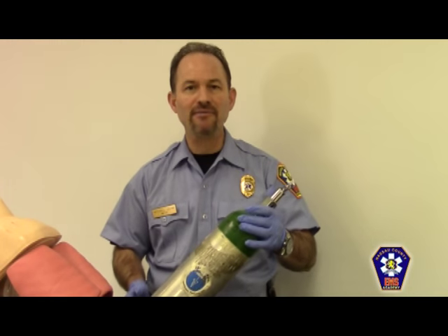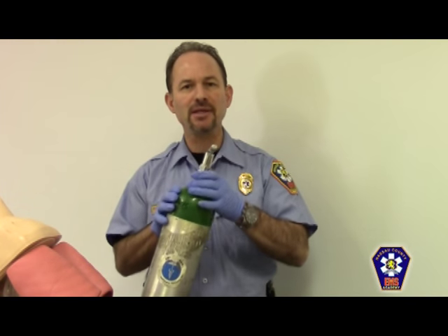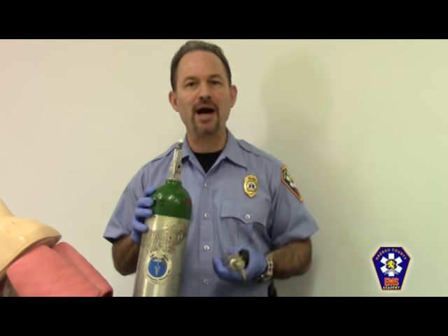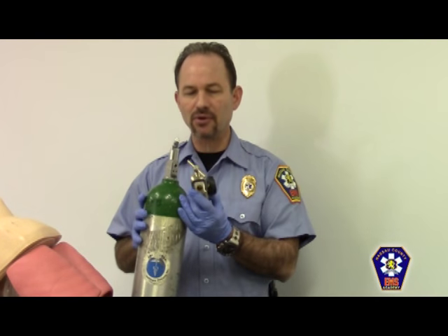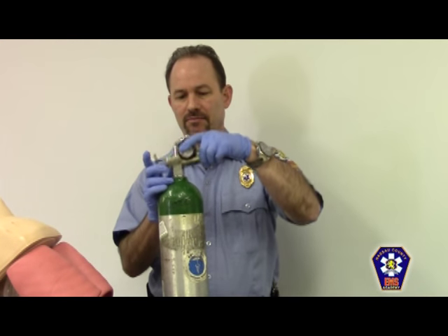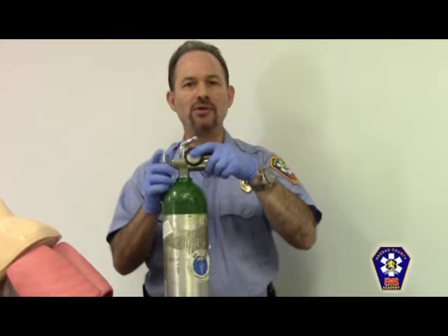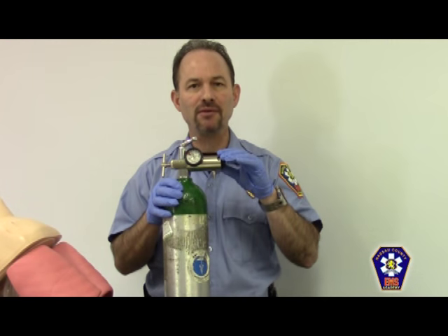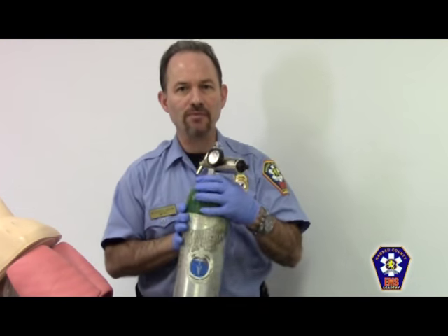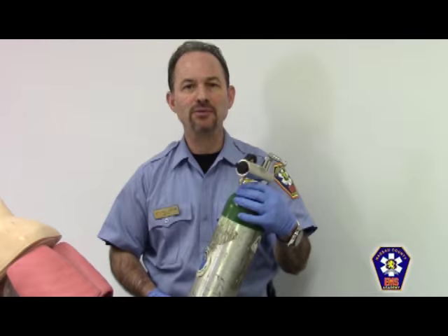After that, I'm going to inspect the tank for any significant damage. Then I'm going to make sure that it is an oxygen tank by verifying the pin index system of the tank matches up with the pin index system of the oxygen regulator. I'm going to make sure that my oxygen regulator has a washer in place, and then gently line up the regulator with the tank and secure the two together. Once secured, I'll confirm there are no leaks by closing down the flow leader valve and then opening up the tank. I don't hear any leaks, so I'm good to go. I inspect the amount of oxygen in the tank and indicate that this tank has 1400 pounds per square inch of oxygen.